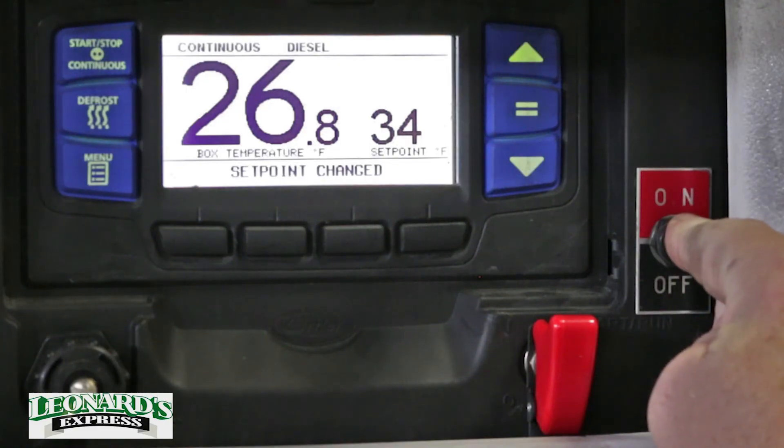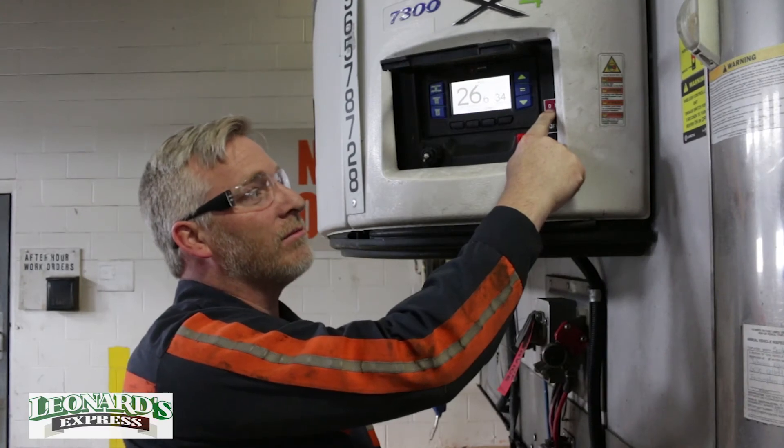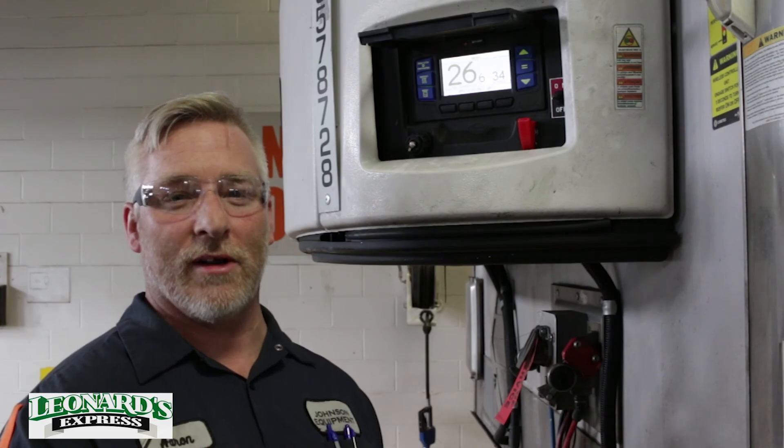Again, hold off for five seconds to shut off. That's how you set the Driscoll's files for carrier units. I'll see you next time.